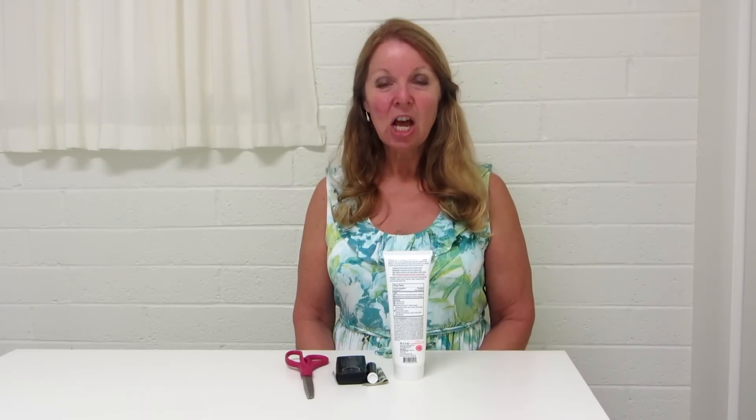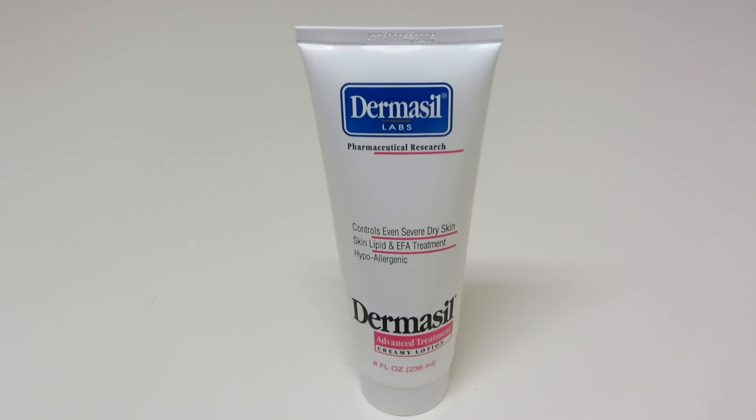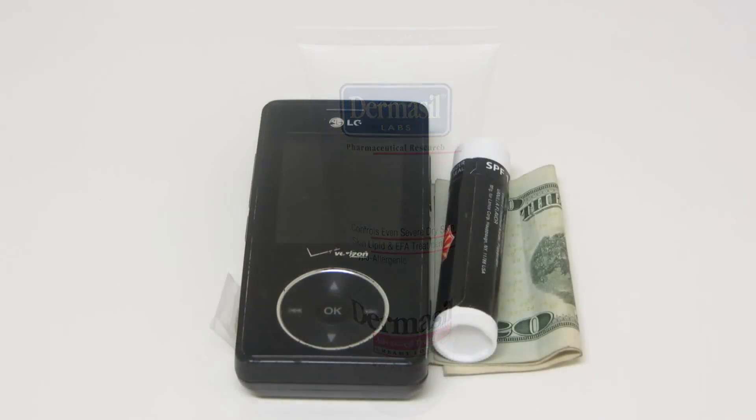Hi, it's AlaskaGranny. Are you heading to the beach or the pool and looking for a way to discreetly keep your important items safe and secure? I have a trick that I use with an empty lotion bottle. Find a container that's larger than the size of your cell phone and a few other little valuables, and follow this trick to make a secret little hiding place to keep them discreetly with you and safe from the elements. Let me show you what to do.